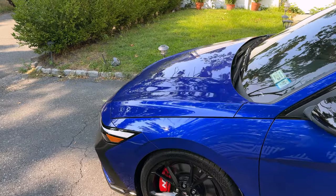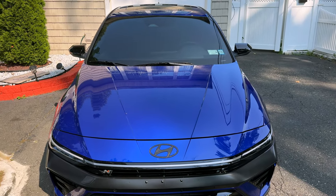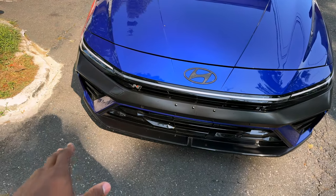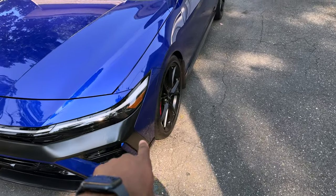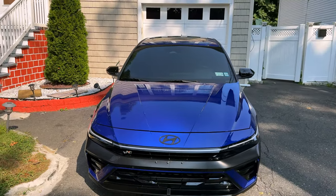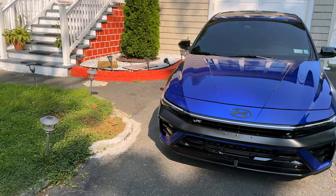The last exterior mod is PPF. I didn't do the whole car — just the hood and whatever paint is left on the front bumper. From my experience, rock chips mostly hit the front of the car: the hood and front bumper, so that's what I protected.